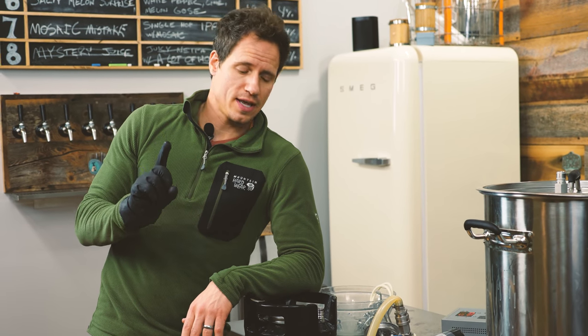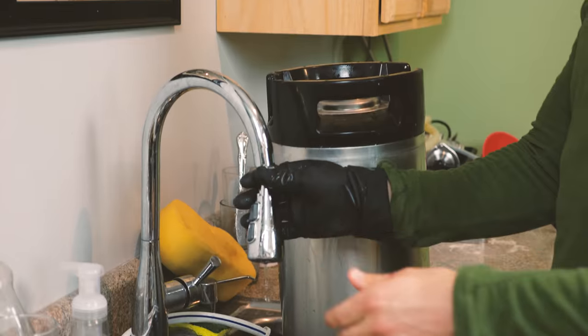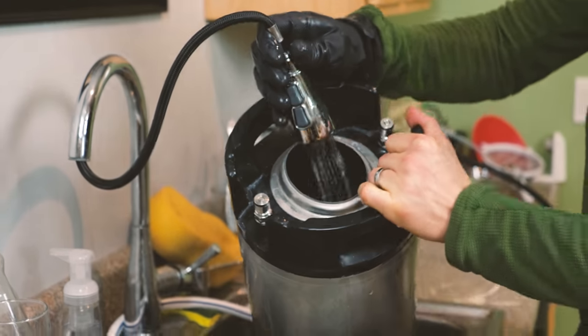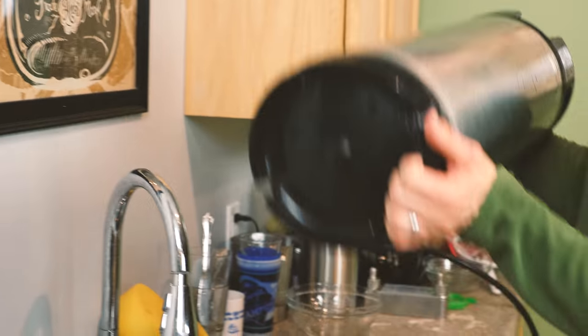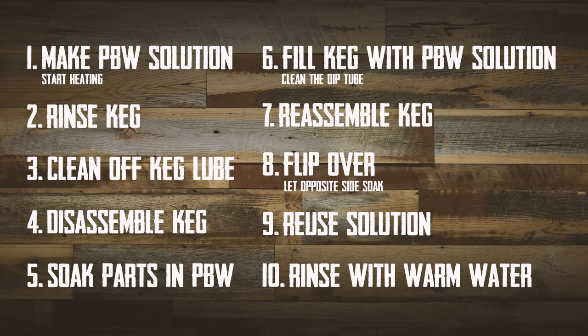That's the general process. However, there is one more very important step that you do not want to skip, which is rinsing all of these kegs with clean water. I'll just take these over to the sink and fill them up with hot water, shake them around, and rinse them out. Make sure to check out our video on cleaning brewing equipment and keep an eye out for our video on cleaning taps and tap lines, which we will be releasing soon. Thanks for watching. See ya.